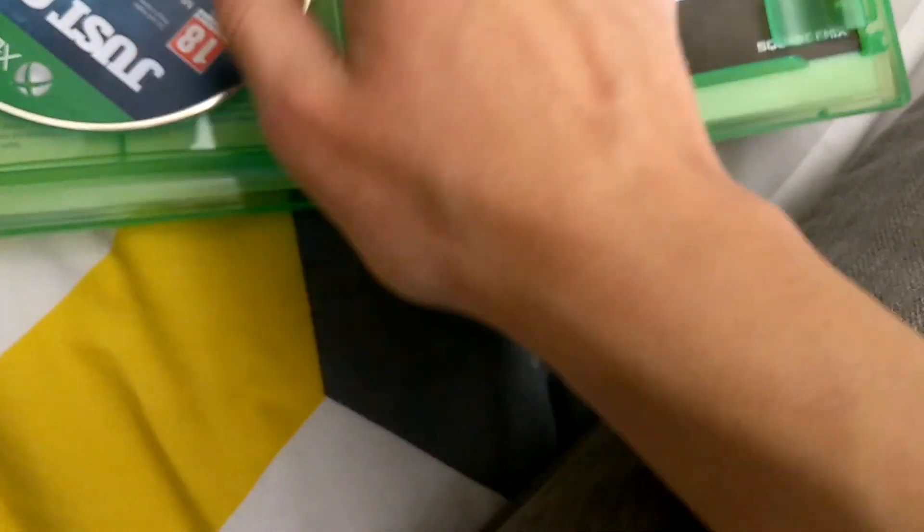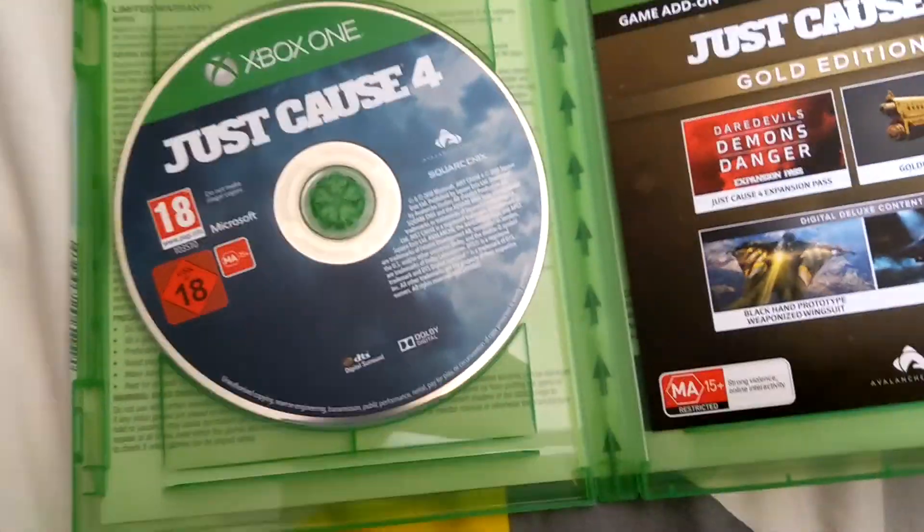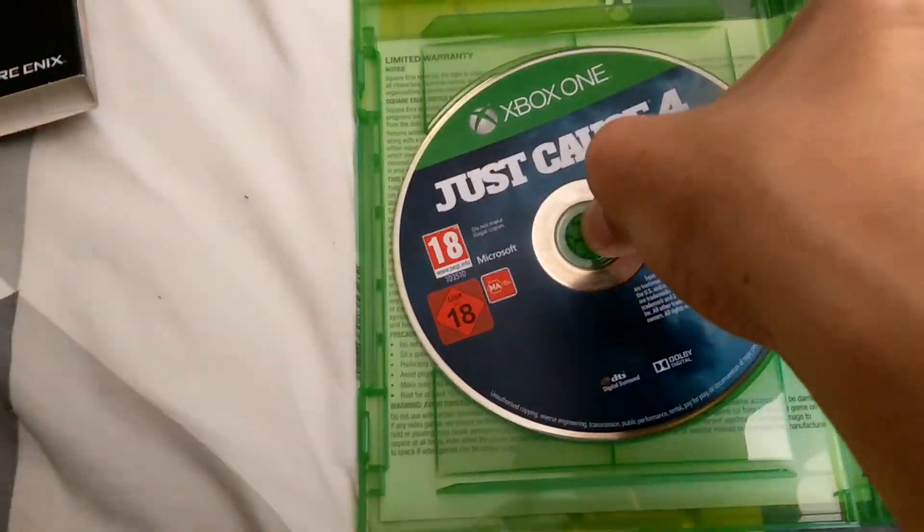Really bad camera angle here. No codes — oh wait, there is just one. Here it is. So this is the disc — literally, this is it. I wasn't even going to consider unboxing this, but I thought, you know what, I unbox my stuff on my channel.